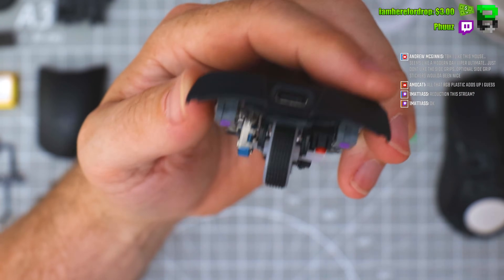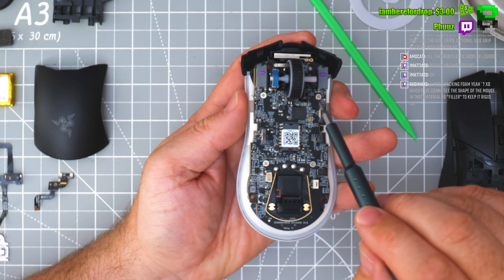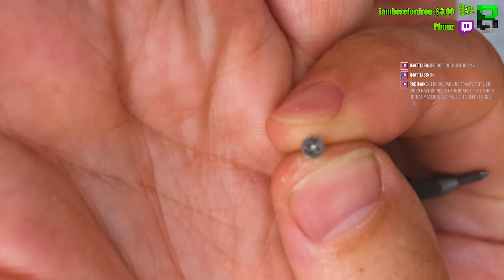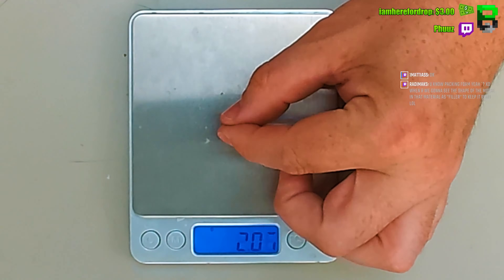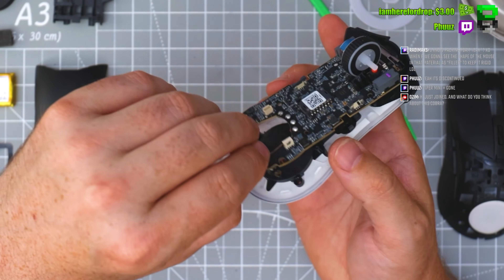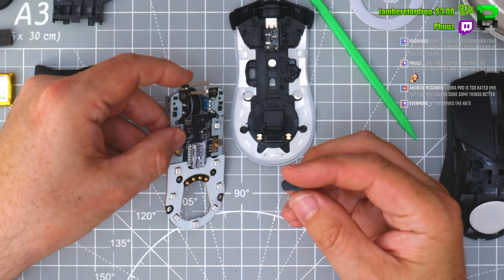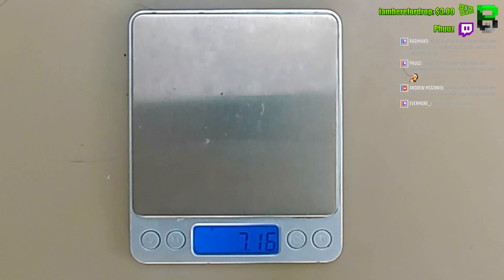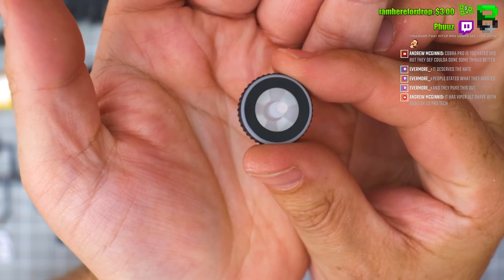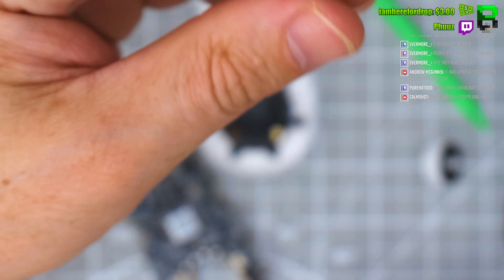You can see we've got an extender for the scroll wheel block — four screws. The scroll wheel reminds me of an OEM scroll wheel; it might even be the same as what's in the XM1 or something. It's a very thin rubber.